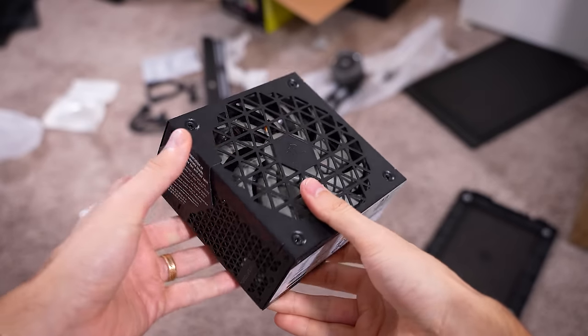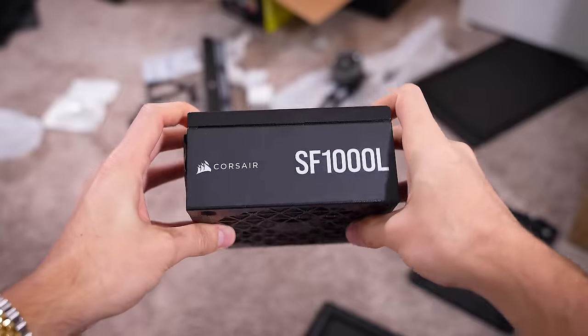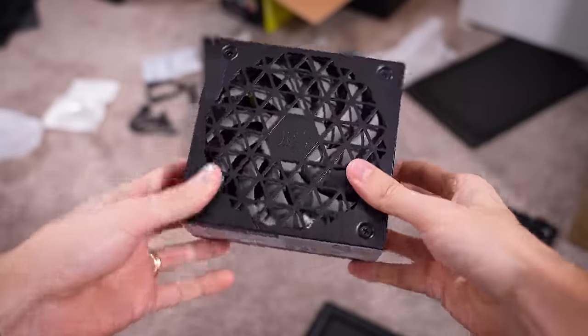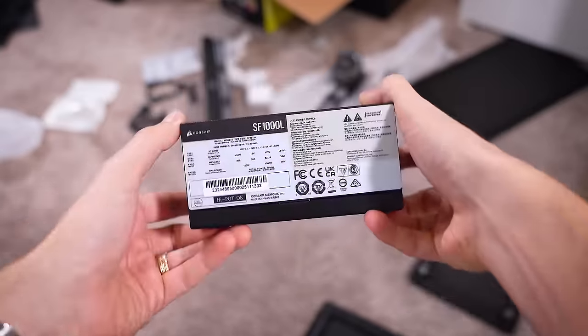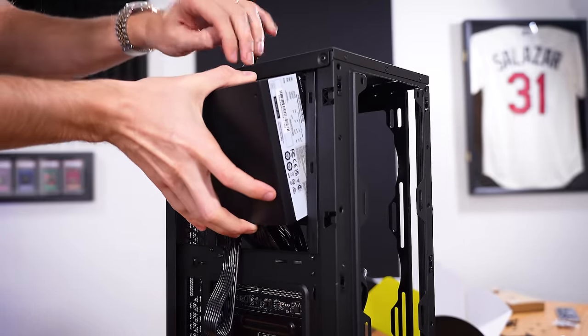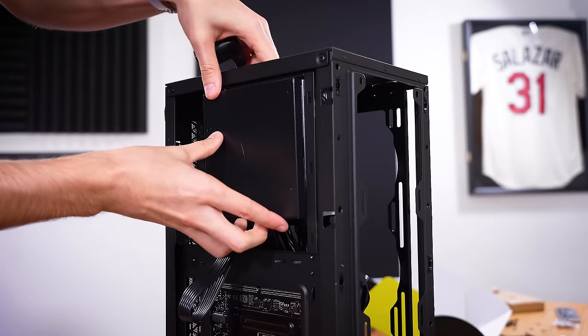Next up is our tiny little power supply here. This is a fully modular SFX-L unit — it's a thousand watt unit, just massive overkill, but I love it. I love the design, and I really like Corsair's warranties with these. Because I'll likely be laying this case down flat, I'm going to have the power supply fan face inward.